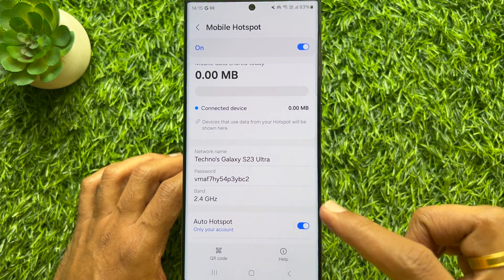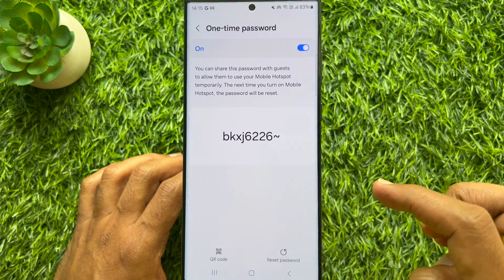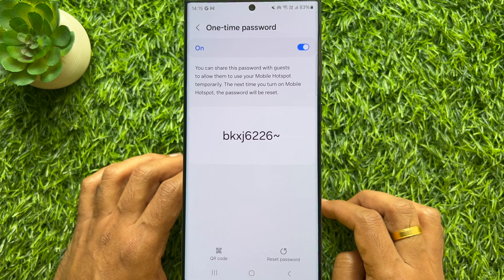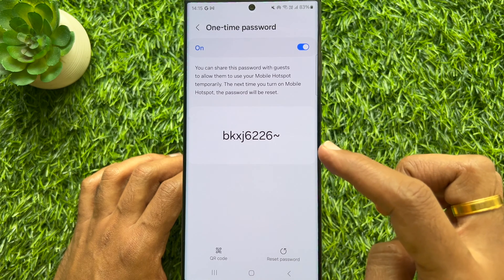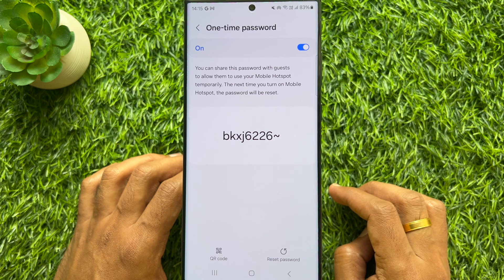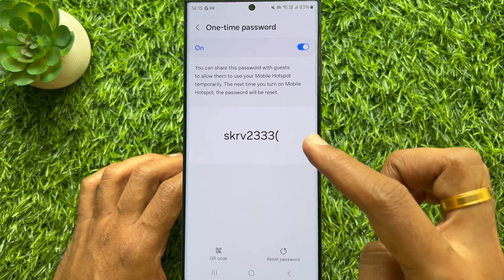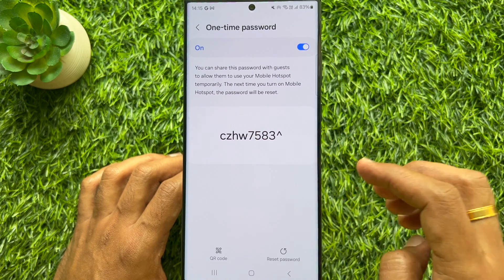One Time Password is now on. You can tap One Time Password. You can share this password with guests to allow them to use your mobile hotspot temporarily. Next time you turn on Mobile Hotspot, the password will be reset. By tapping the Reset Password button, you can reset the One Time Password manually.